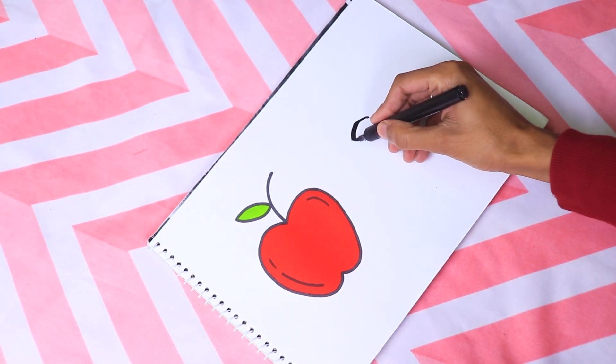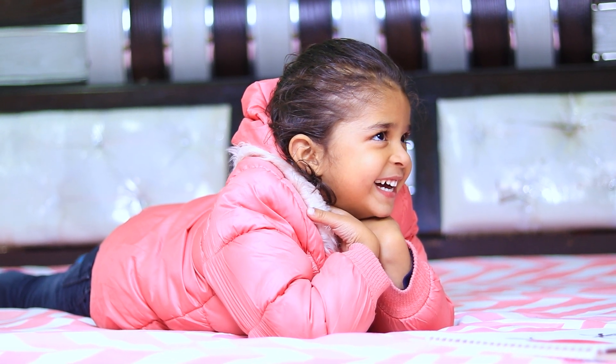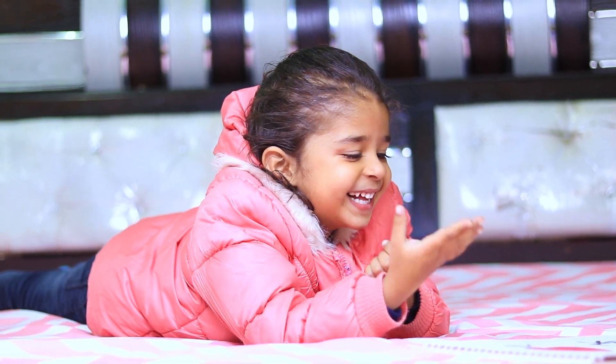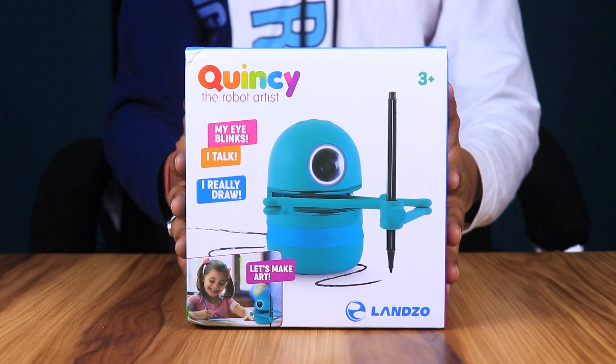Do your kids want to learn drawing but they are unable to learn from you because of your poor drawing skills? I have a solution for you. Meet Quincy, the robot artist.